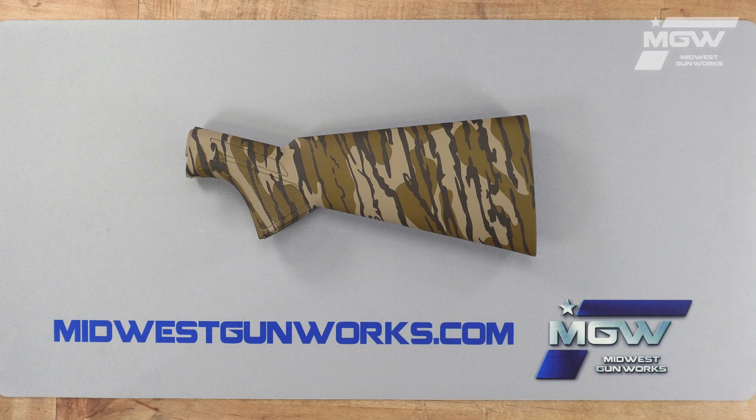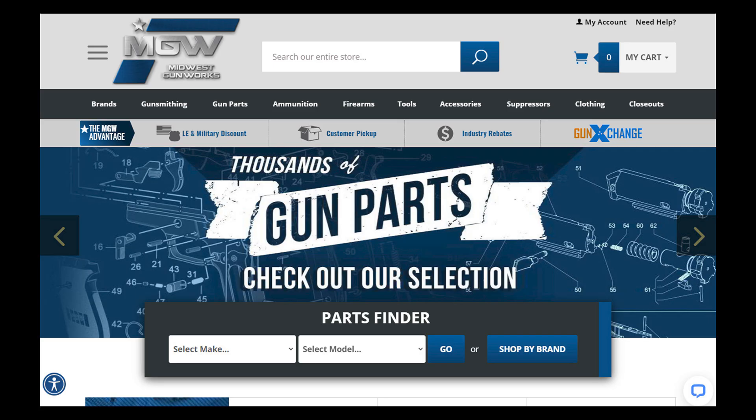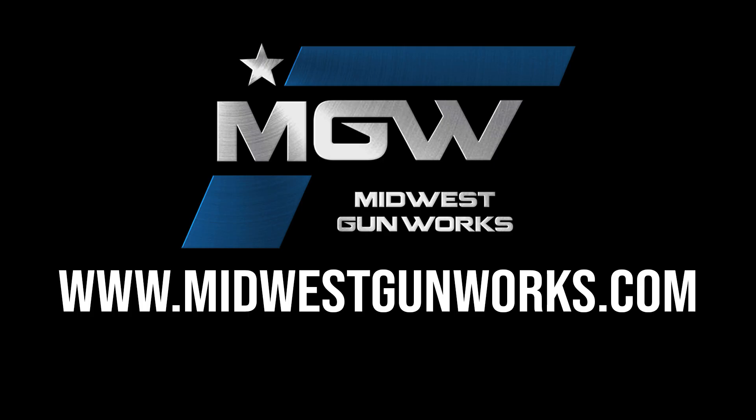You can find this stock on our Browning new A5 parts schematic page under number 15, or by utilizing its product code in the top search bar of our site. For this and other factory original Browning products, visit MidwestGunWorks.com.